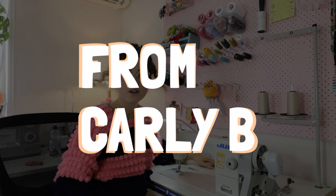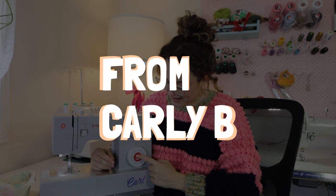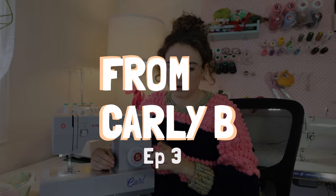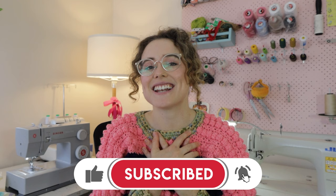Today we are talking all things sewing machines. Hello friends, I am so excited that you are here. My name is Carly, welcome or welcome back to my YouTube channel. I do sewing content here every week on YouTube and I am just thrilled to get straight into today's video.